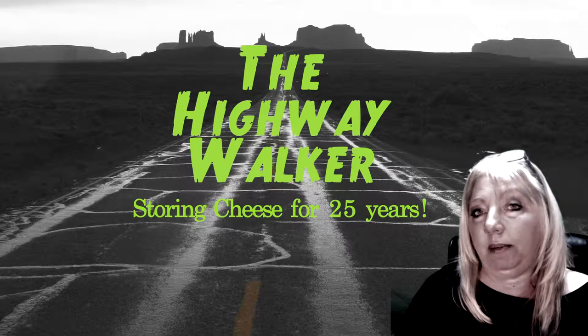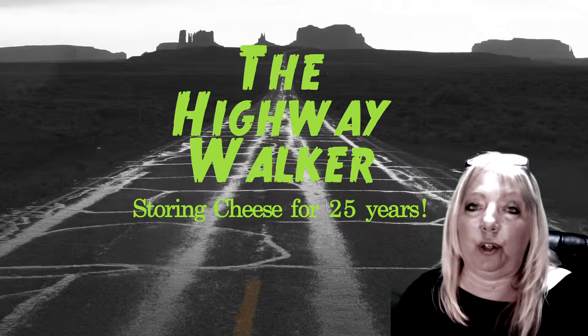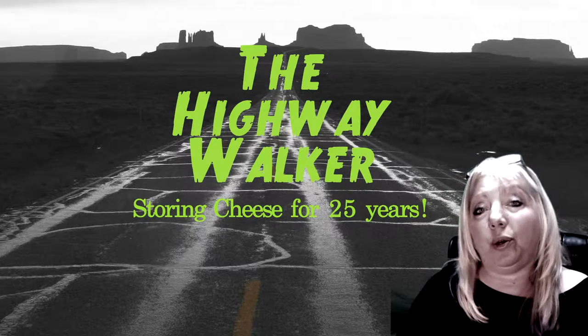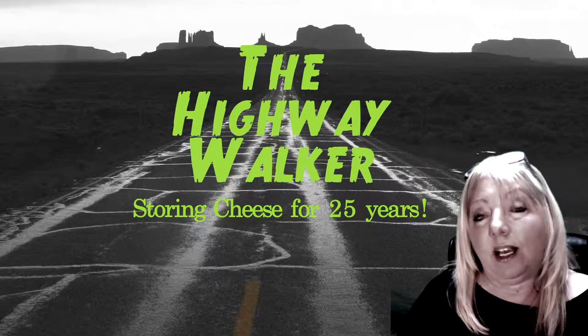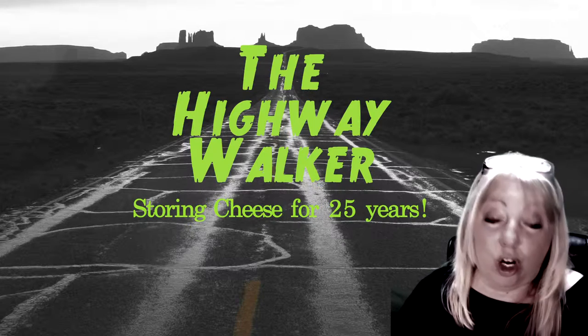But if trouble times come, you don't think of cheese as being a long-term food item that you could store. But today I'm going to show you that you can store hard blocks of cheese covered in cheese wax for up to 25 years. That's long-term food storage.